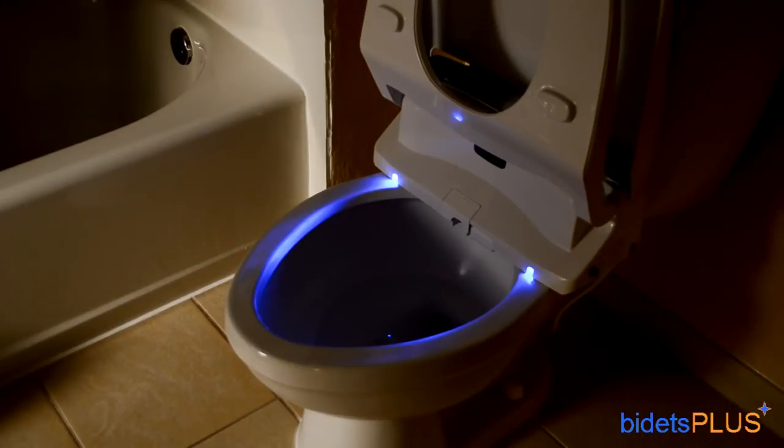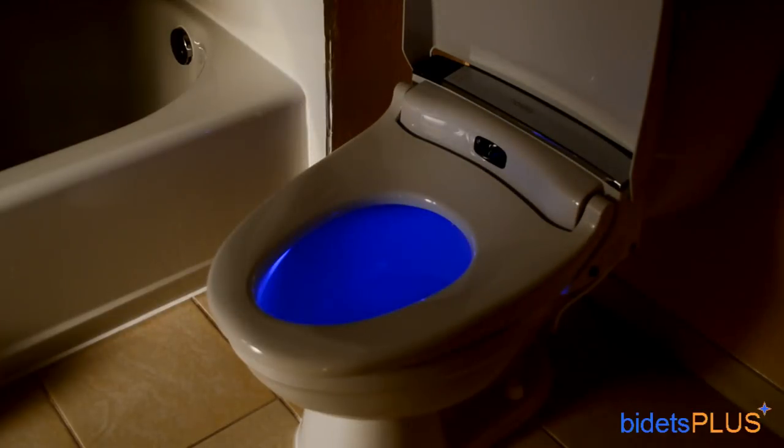The advanced nightlight on the Novita BH90 detects ambient light in your bathroom and adjusts the nightlight accordingly. We dimmed the lights in this scene so you can see what the nightlight looks like. When the seat is closed, the inner part of the toilet bowl becomes illuminated.